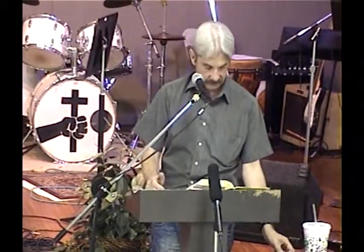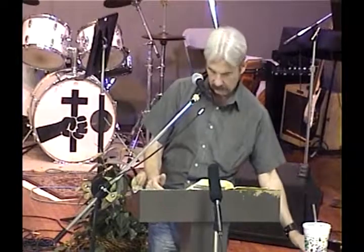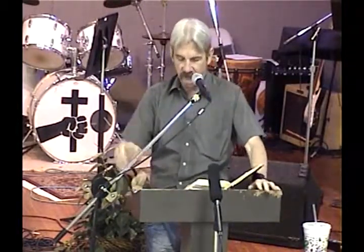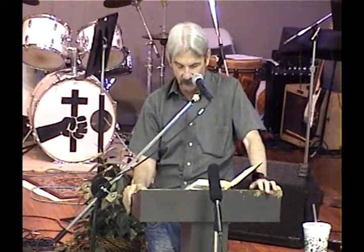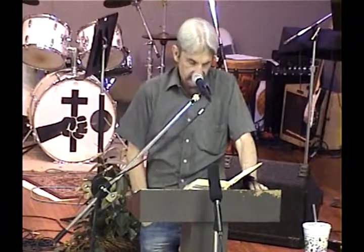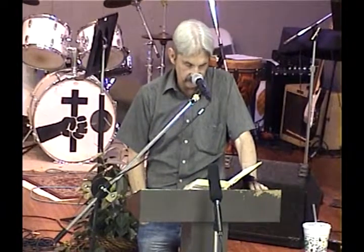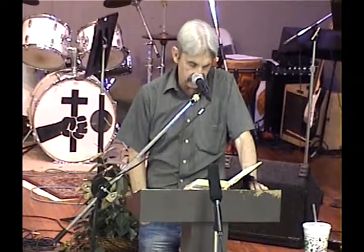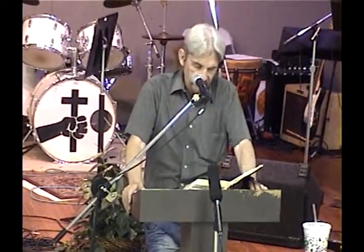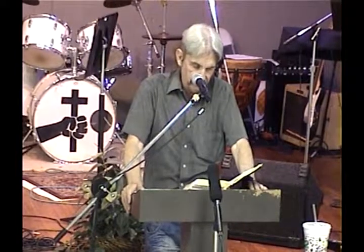Exodus chapter 28. We're going to begin in verse 6 and deal with the ephod. Beginning in verse 6: they shall make the ephod of gold, of blue, of purple, of scarlet, fine twine linen with skillful work.